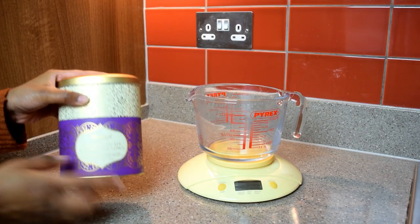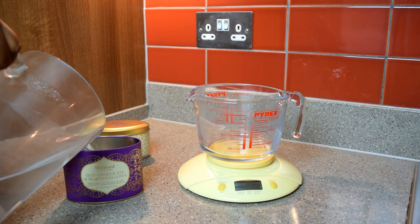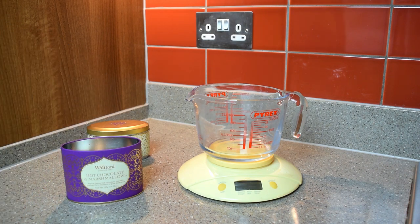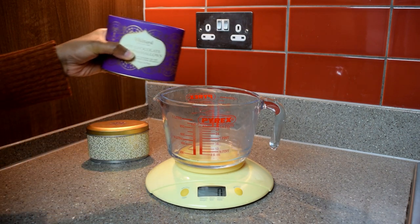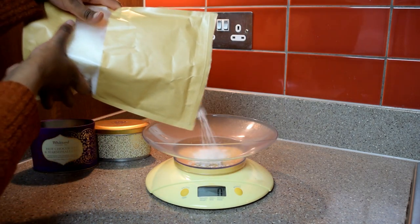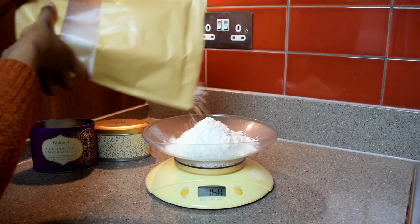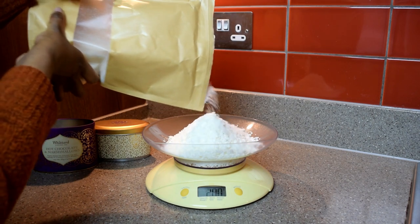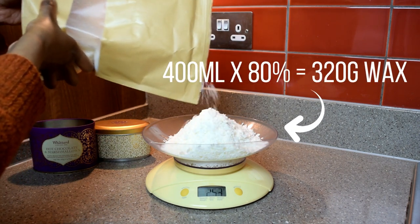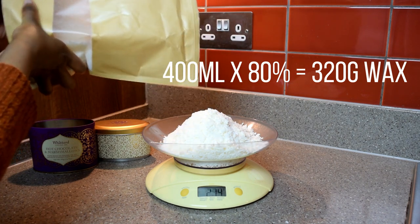The very first thing you need to do is calculate how much wax you will need to melt. Pour some water into the tin you're using up to the point where you want your candle to stop, then transfer this water into your Pyrex jug to see the measurement. For me it came to roughly 400 millilitres. There's a simple formula: multiply 80% by the amount of water you have, and that gives you the grams of wax you need — so 400 millilitres times 80% gives me 320 grams of wax.